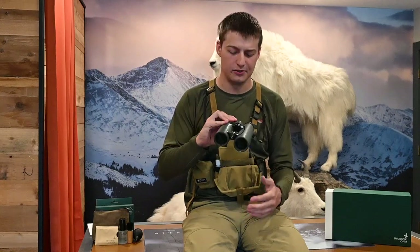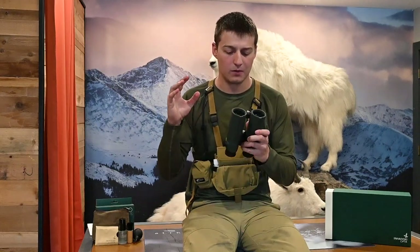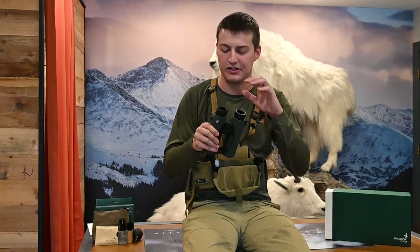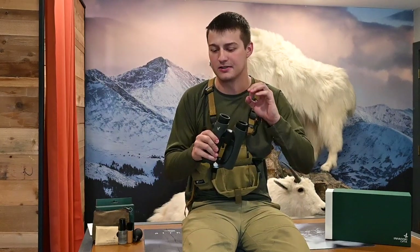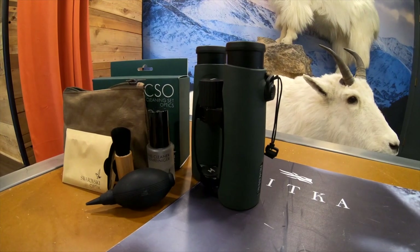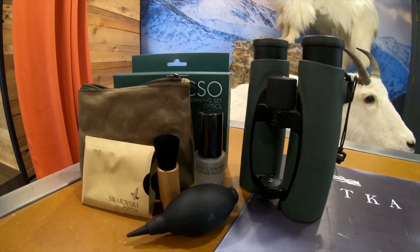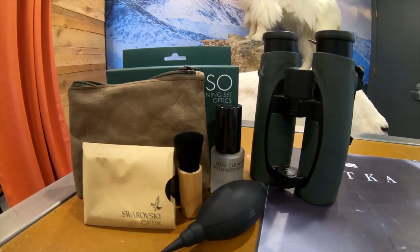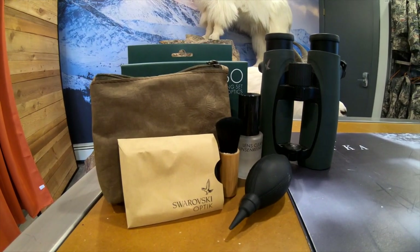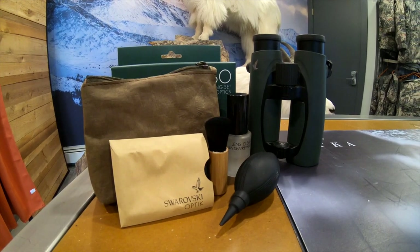Your at-home maintenance should be the biggest cleaning of the year — it's how you protect every piece you're responsible for as a consumer. We're going to do the armor coating, all the exterior assemblies, the lenses, and the eye cups. The pieces you'll need: an air brush for the lenses, some cleaning solution, a microfiber cloth for the lenses, and some kind of soap and brush for the armor coating.